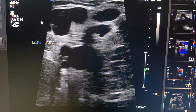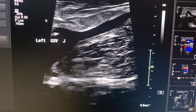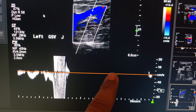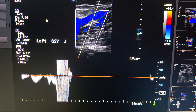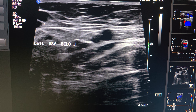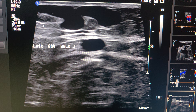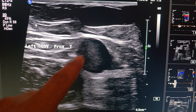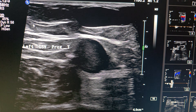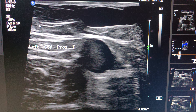Now we move to the superficial system — to the great saphenous vein at the junction. With augmentation, there was no reflux, meaning the GSV is competent at the junction. When we move near to the junction at the proximal side, we can see that the varicose vein from the groin passes toward and joins the GSV at the proximal side.